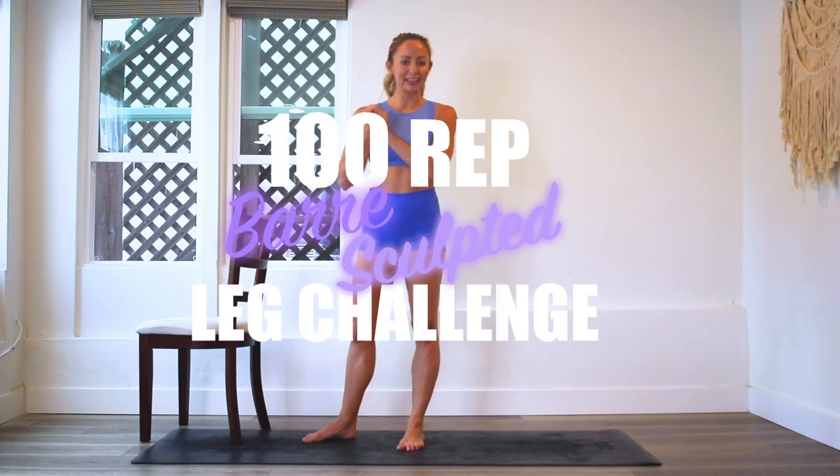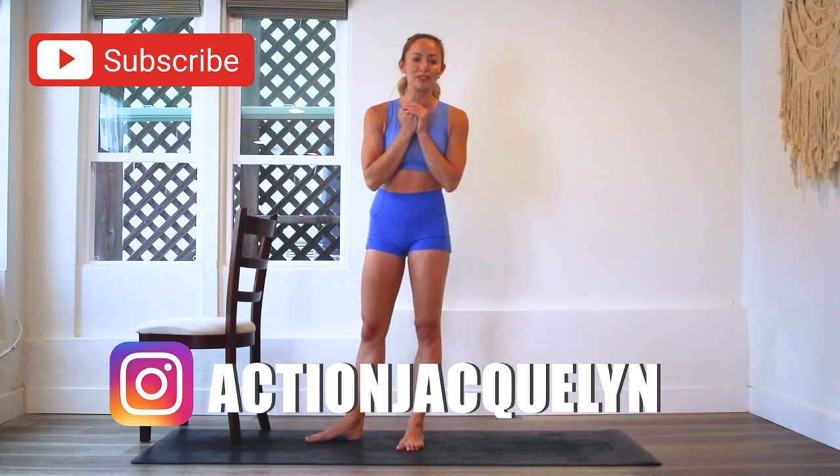Hey, I'm Action Jaclyn and welcome to the 100 rep bar leg challenge. If you are just joining me today, make sure that you download your guide right here because then you can follow along, but you can just jump in today and catch up later. Make sure you subscribe to my YouTube channel.